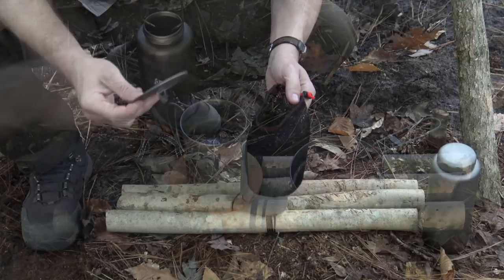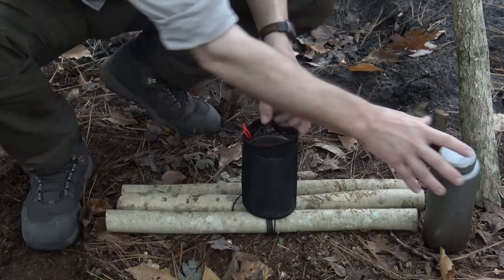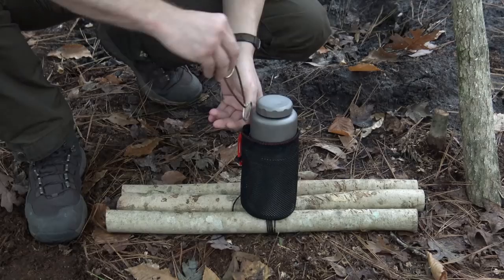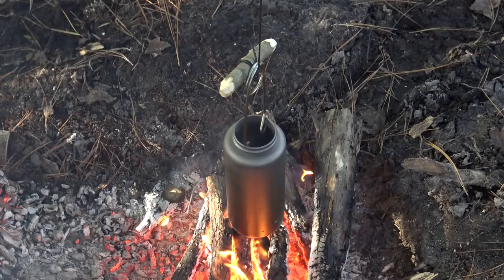When carrying my bottle and cup set, I throw my lid down in the bottom of the stuff sack, then place my cup in there as well. I then take my bottle and insert it down in the cup. You can also insert your fish mouth spreader and cinch that whole thing down — now you have your bottle, cup, lid, and fish mouth spreader all together in one nice kit. I really like using it that way.